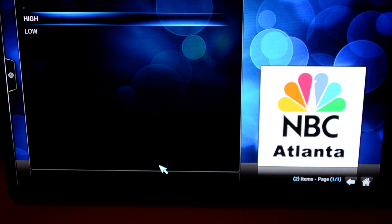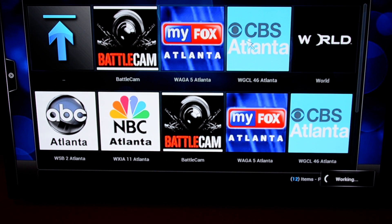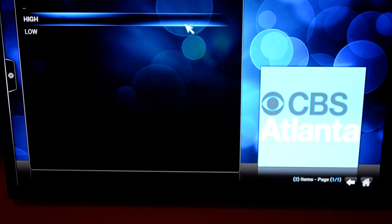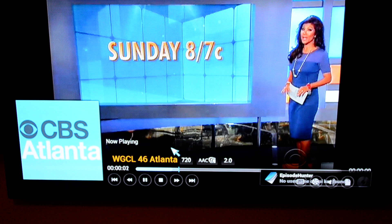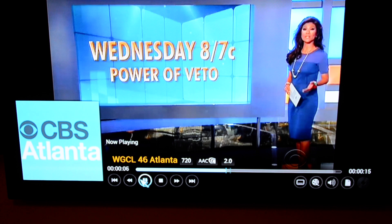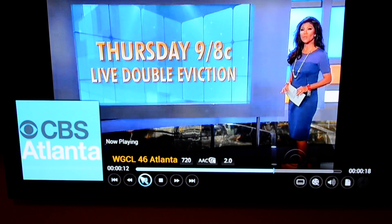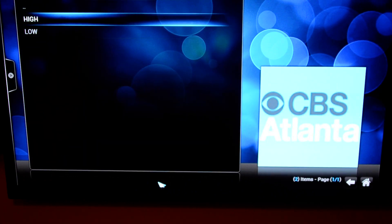I'm going to back out and pull up CBS Atlanta as well. I'm running it through my actual home theater in this room. Here's a Big Brother repeat. I'm going to push pause, let it buffer out for 5 to 15 seconds, push play, and the lag time more or less goes away. And there you go — that shows you local TV.